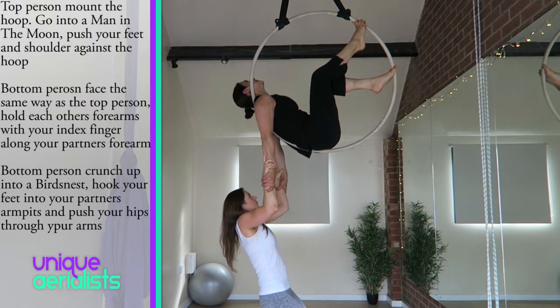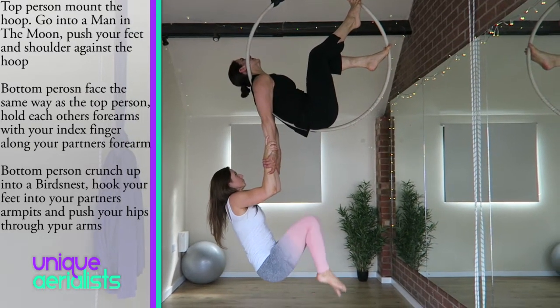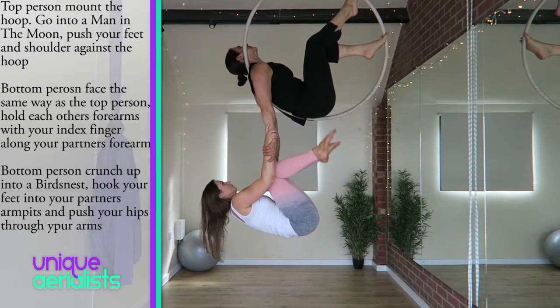Then keep your movements smooth and controlled and crunch up into a bird's nest. Hook your feet into your partner's armpits and then push your hips forward and look down.